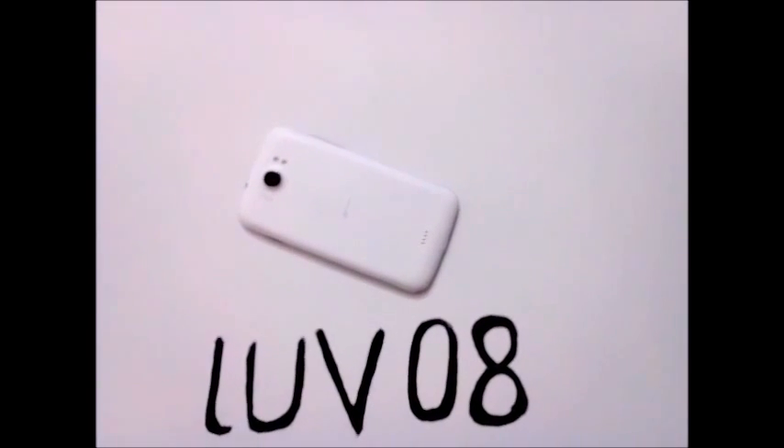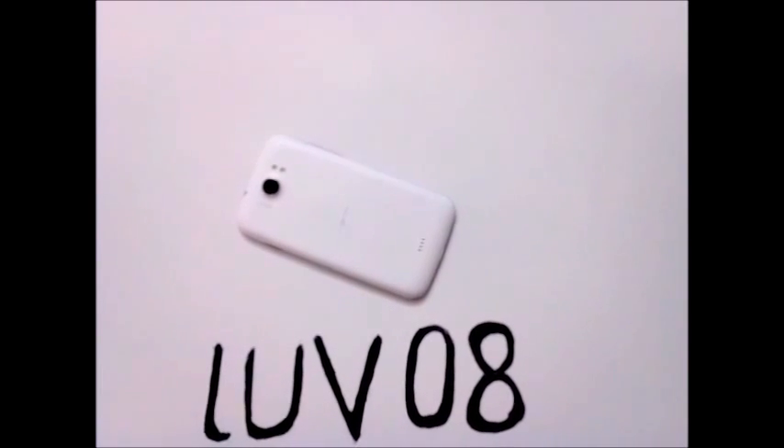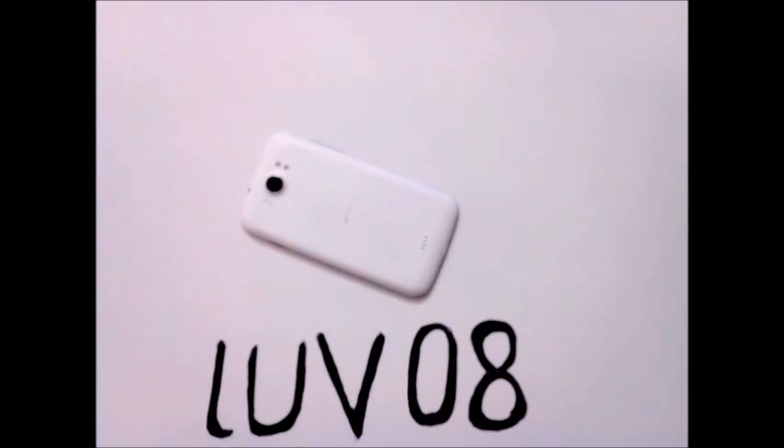Hey guys, this is Divesh Sharma and today I will show you how to install Note 3 ROM on your Canvas 2 A110 and Canvas 2 A116 HD. So let's begin.